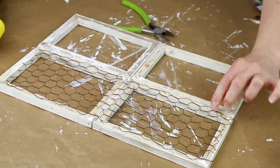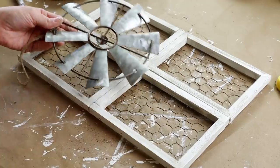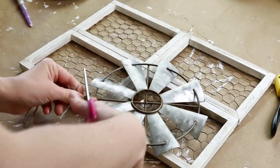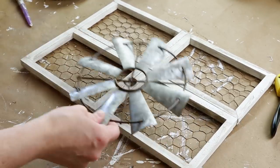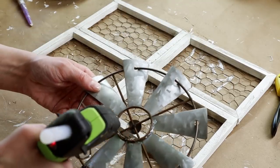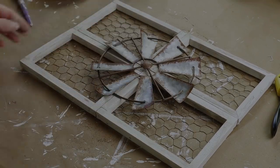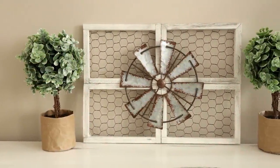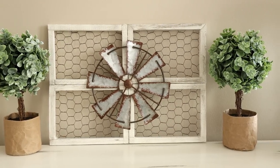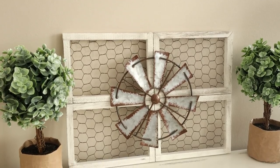Once I had all of my wire attached I'm adding this windmill that I picked up at Hobby Lobby — I got it after Christmas on clearance. I'm cutting off the hanger that came on the ornament and then to attach it to the center of my frame I'm using hot glue around the inside circle and pressing that down in the center of the frames. This is the framed windmill piece all finished — it turned out super cute and was really affordable to create. You could put a hanger on the back and hang it on the wall or just set it on a table.